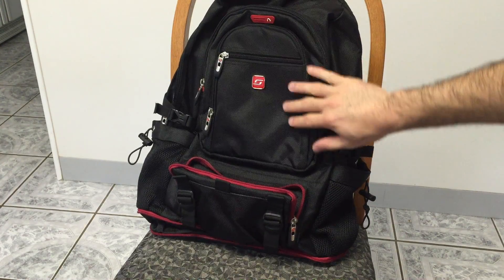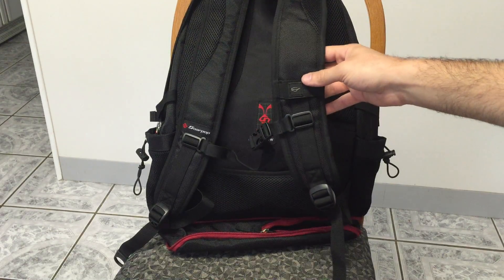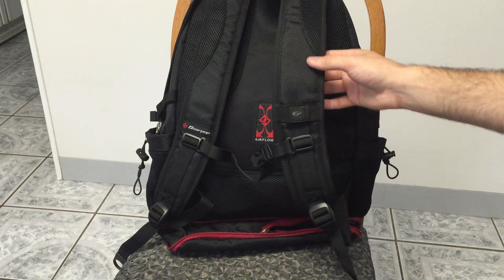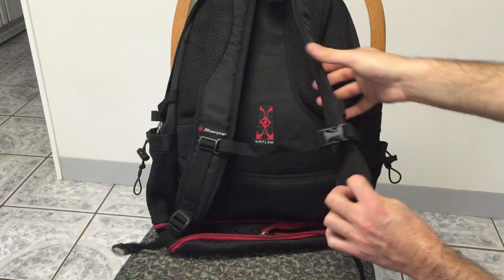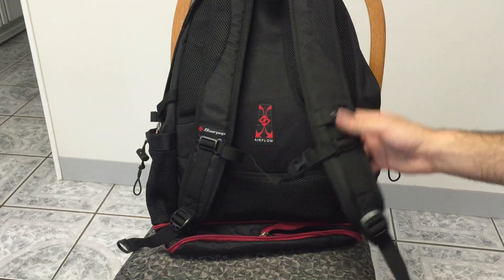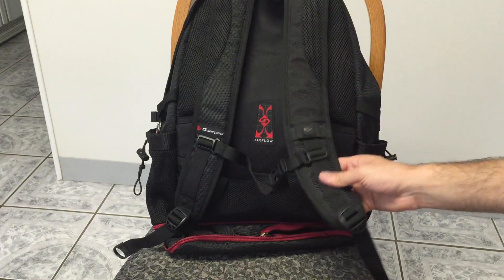The downsides of this bag are that the shoulder padding isn't as thick as I would have liked, especially when you're carrying around a lot of gear. Laptops are pretty heavy, and then you throw in a book or two and a tablet and you're quickly looking at 20-30 pounds. These shoulder straps are kind of thin — they're wide, which is nice, but there's not a lot of mesh padding. So I think after a while they can become a little bit uncomfortable. I'm thinking of other bags that have a gel lining within the shoulder straps — that's always been really nice, and I think that's something that would make this bag better.